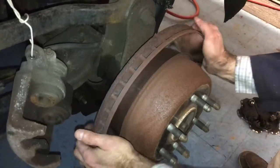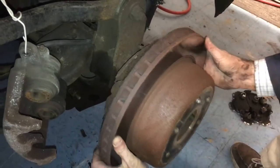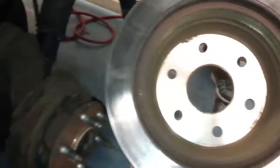Now that we have the caliper and the bracket off, we can remove the rotor, and you can see the inside drum.